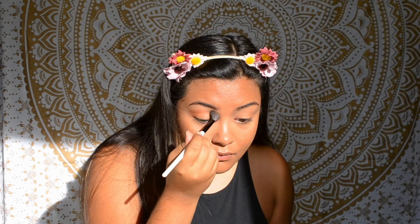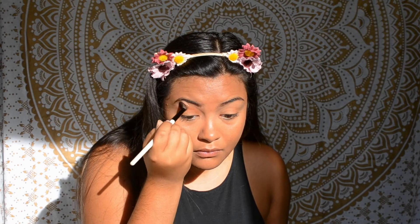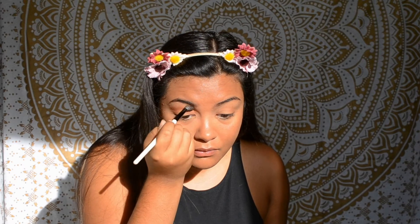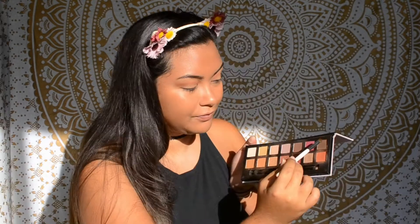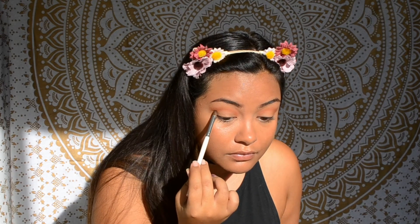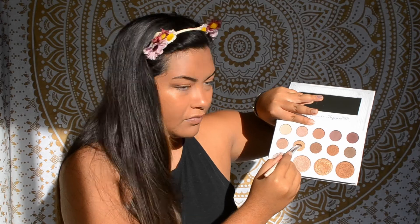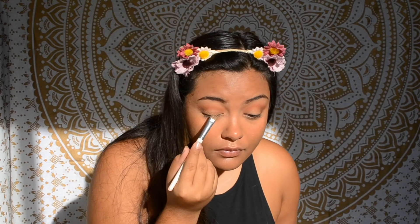Then I'm going to pick up a bit of Burnt Orange on a blending brush and blend out Realgar a little. Next I'm going to take a smaller brush and apply the shade Cyprus Umber to the outer third of my eye, focusing most of it on the outer corner.